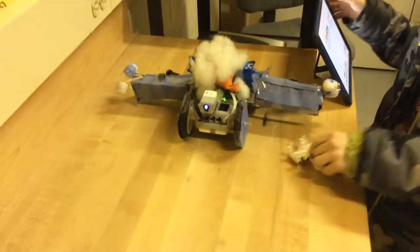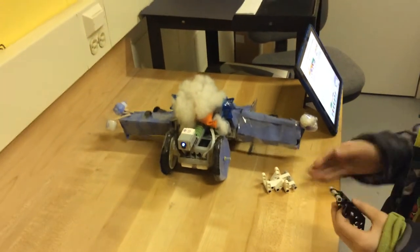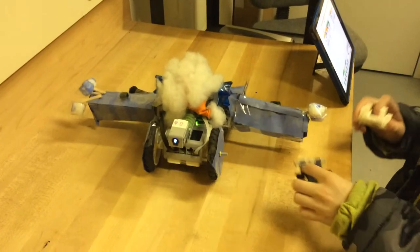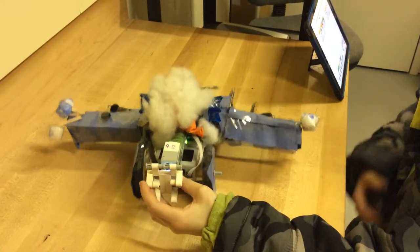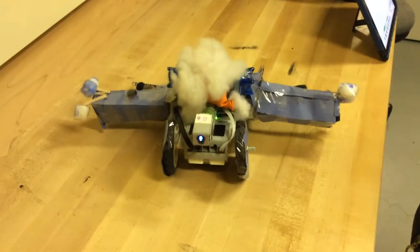Show us how it works. So first it moves kind of slow, then once I put the black bug into it, it moves faster. It waits for a second, I put the white one in front of it, and it stops. And then it repeats? Yep. Excellent, nice job, thank you very much.